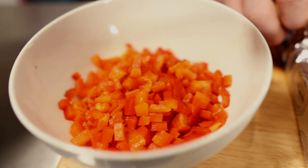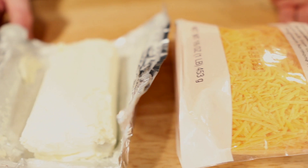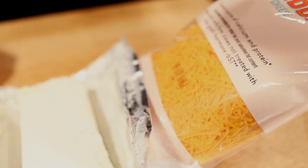You will need roasted red pepper, 8 ounces cream cheese, and one 16-ounce bag of shredded cheddar cheese.